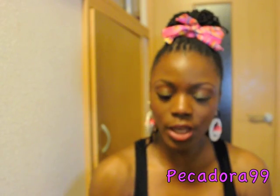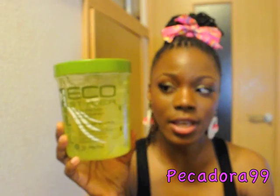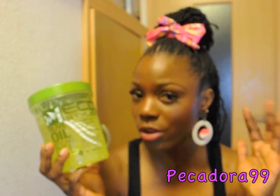You'll also be needing EcoStyle gel, which is completely optional depending on the neatness of your hair. My edges are pretty messy, so I use the EcoStyle gel to give them a more sleek look because I think the hairstyle looks best with your edges sleek.